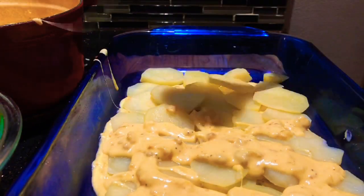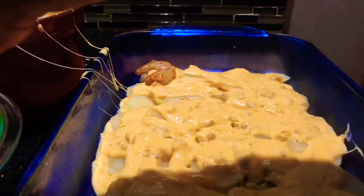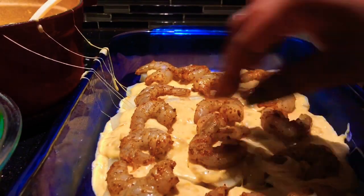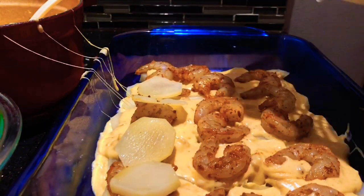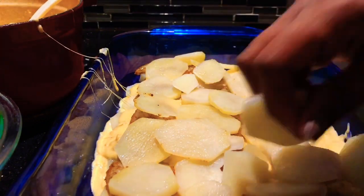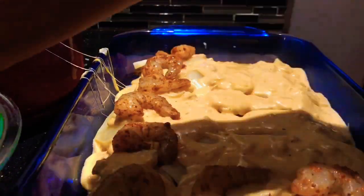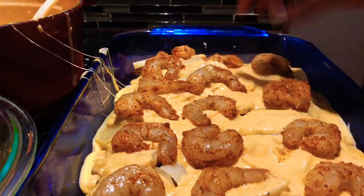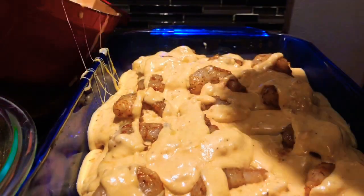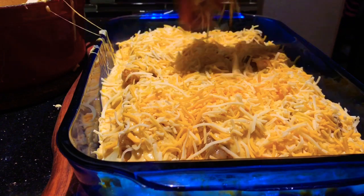Now add some more cheese sauce — oh my gosh, look at all that cheese. We're going to add our seasoned shrimp on top — this is going to be full of so much flavor. If you want to add crawfish you most definitely can; it would take it to a whole different level. Then you're going to go with another layer of potatoes and more of this amazing sauce. I used about five small potatoes. We're going to add some more shrimp on top and more cheese sauce as well.